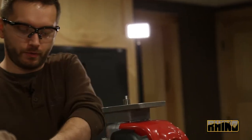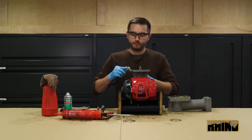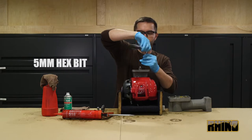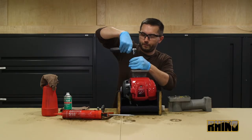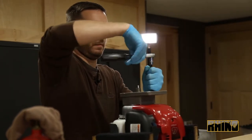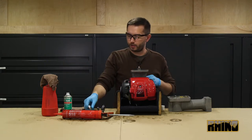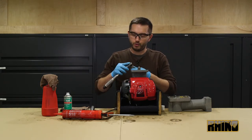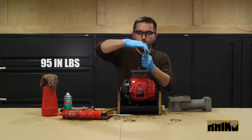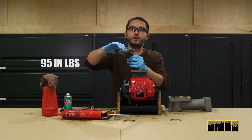With your ratchet wrench and a 5mm hex-bit socket, install the bolts and drive them down to hand snug. Then using your torque wrench set to 95 inch-pounds, you will torque each bolt, making sure to do it in a star pattern.